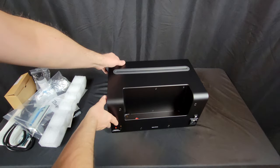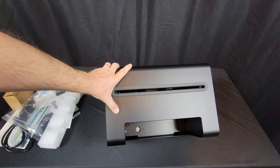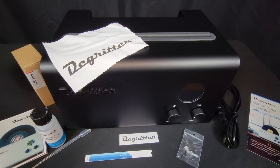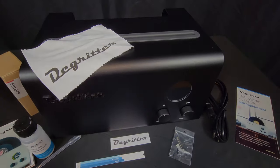The DeGritter feels well built and looks really nice, if not a bit like a futuristic toaster. But does it have the performance to match its over $3,000 price tag?